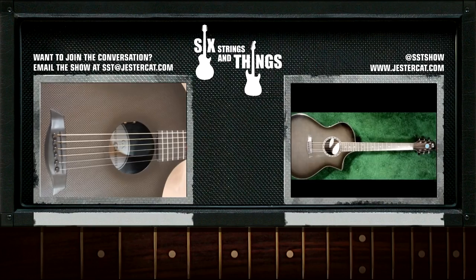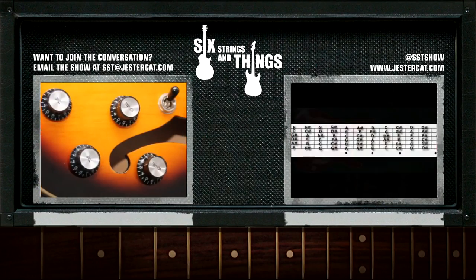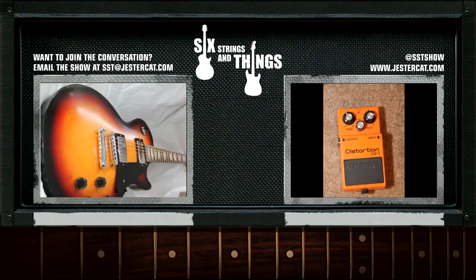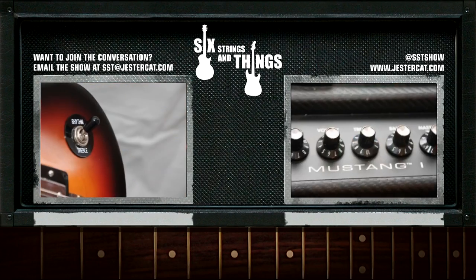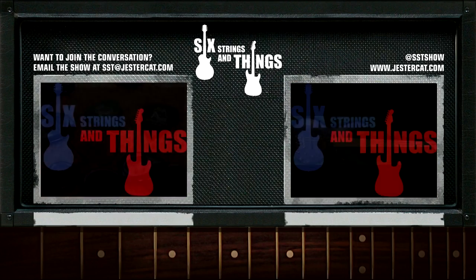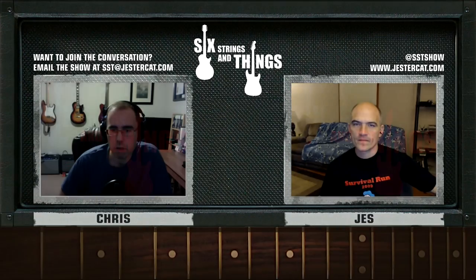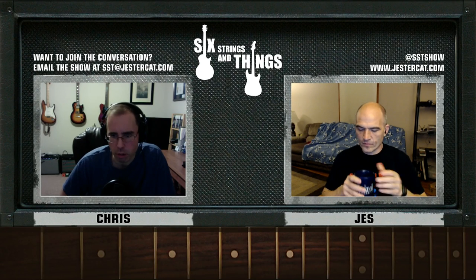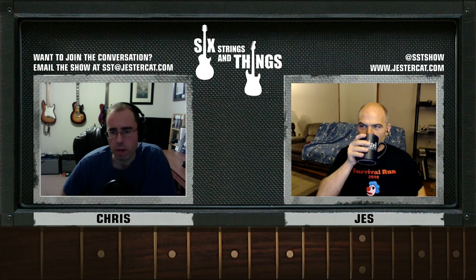Welcome to Six Strings and Things, a guitar adventure. The place for all things guitar and gear. Here are your hosts: Chris, Jesse, and Robert. Thank you, Scott Fletcher, and welcome to Six Strings and Things, a guitar adventure — your fortnightly podcast for all things guitar and gear.